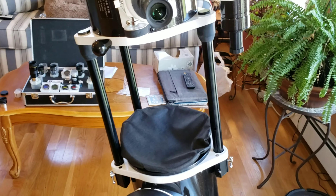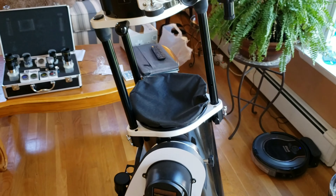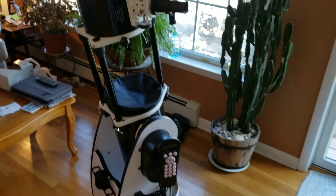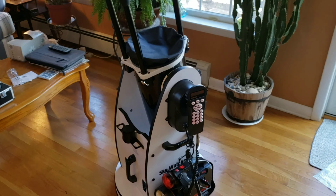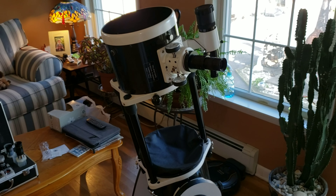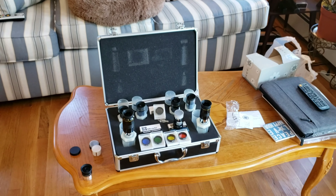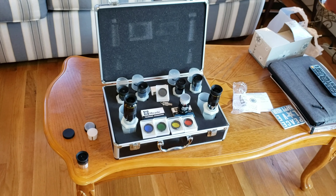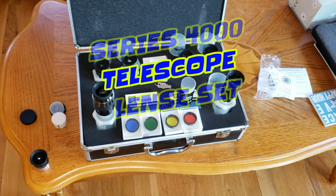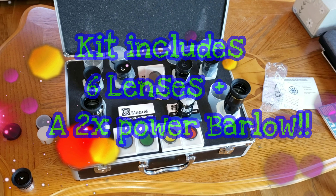The bigger your telescope and the more aperture you have, the higher the lens number you can use. So this is an 8-inch; a 12-inch can go up higher. The lenses really are the name of the game with these telescopes. The two Super Plössl lenses that came with it are basic — close-up and wide-field. To get a better experience, I decided to invest in a good mid-range starter lens set, and together with a Barlow lens, I've got an awful lot of viewing options.